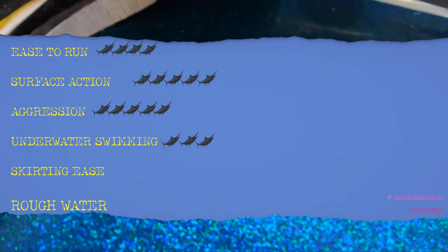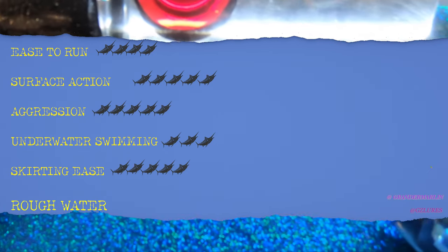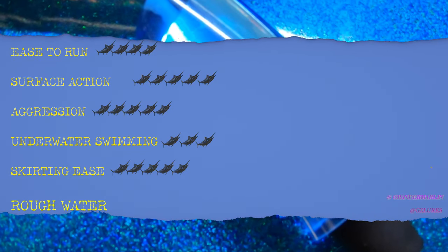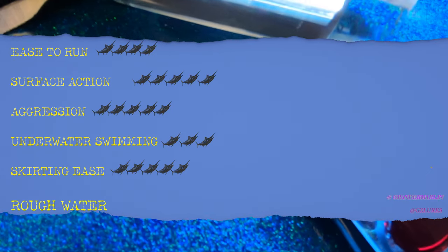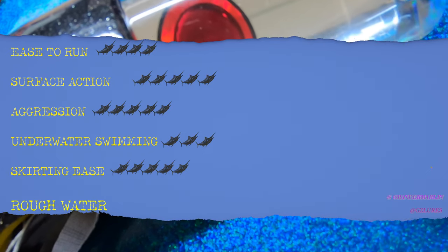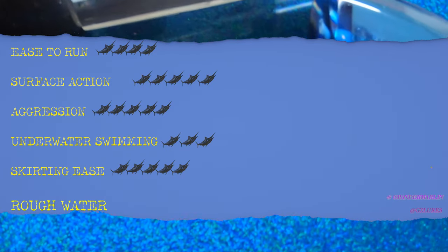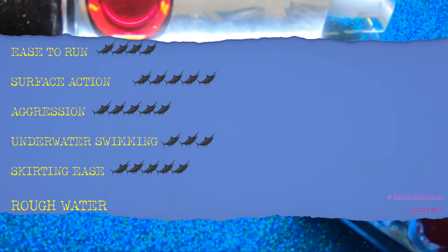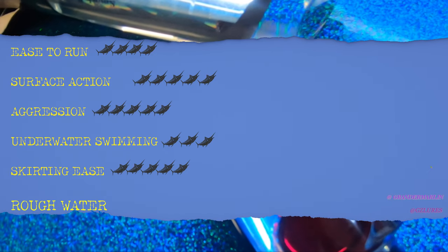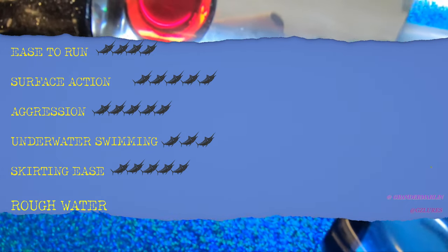Moving on to skirting ease: we're going to put this at a five out of six. It's super easy to skirt. The only reason it's not a six is that some people like to pull the skirt over the face of the lure, which is tougher on a bigger lure. It runs well with vinyl, rubber skirts, wings, double skirts, or a rubber skirt on top with mules underneath. Pretty easy lure to skirt and rig.